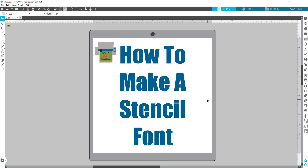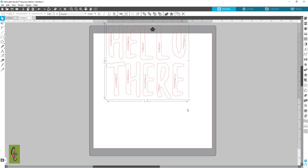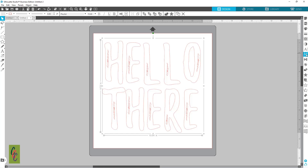Let's go ahead and dive in. I'm going to start by typing out a word — we're going to do 'hello there' — and go ahead and make that big so we can see what we're doing.